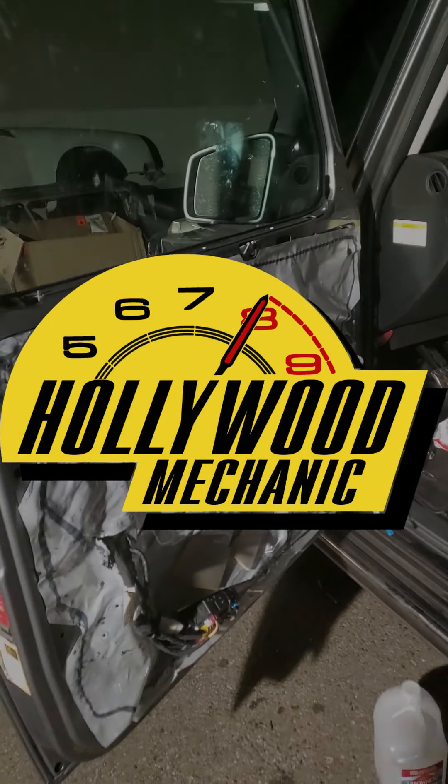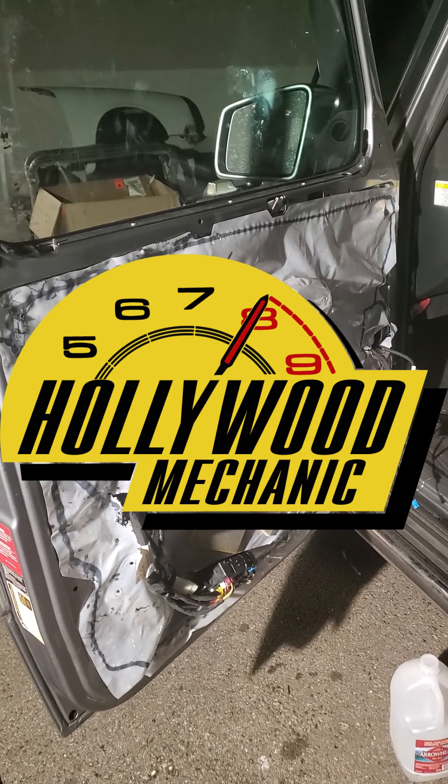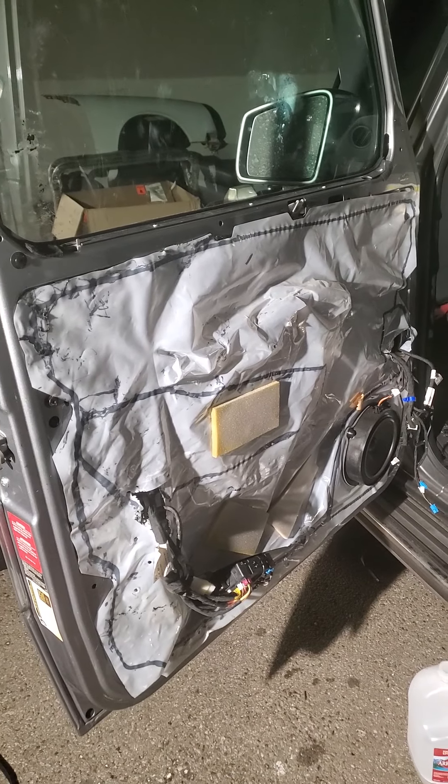First thing you're going to want to do is take the door panel off. I've already done that here. There's plenty of videos on how to do that - it's very easy.